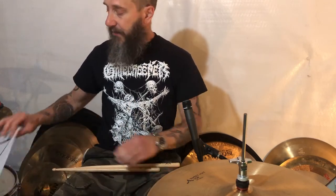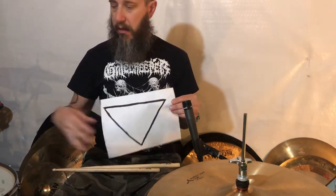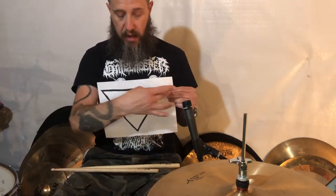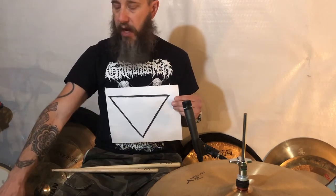If you're playing jazz, the pyramid is now upside down. Same three sound sources: bass drum, snare drum, and hi-hat or ride cymbal. This time, on top, is your hi-hat or ride cymbal, which is the loudest. In the middle, still the snare drum. And the bass drum, when you hit it, is now softest. Like this.